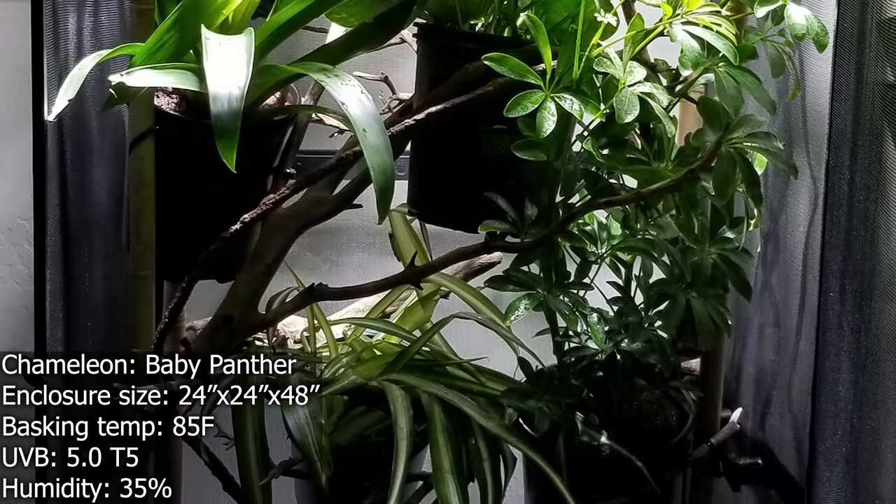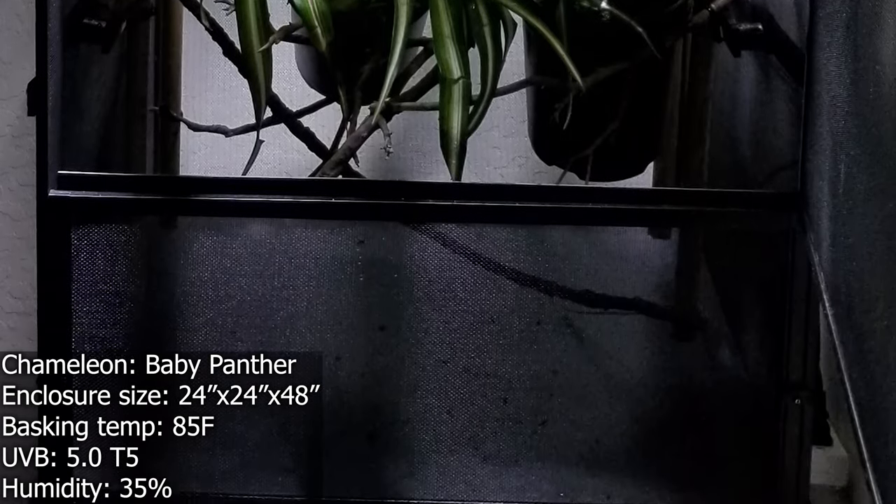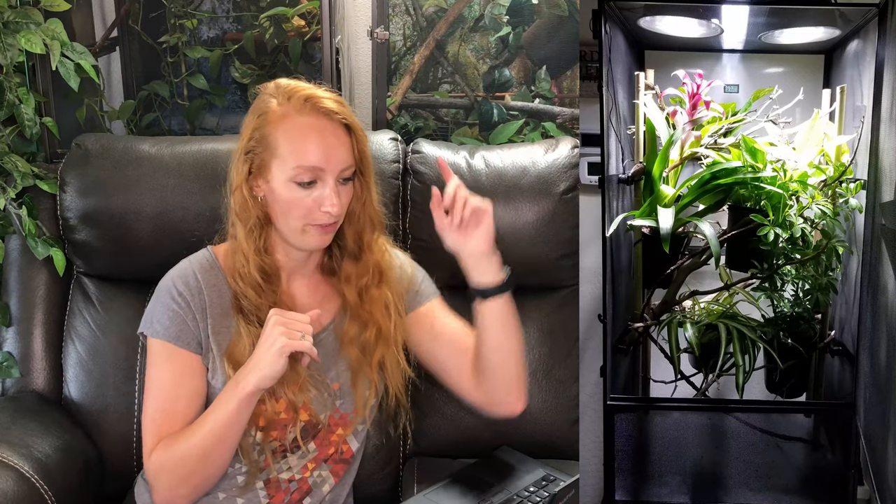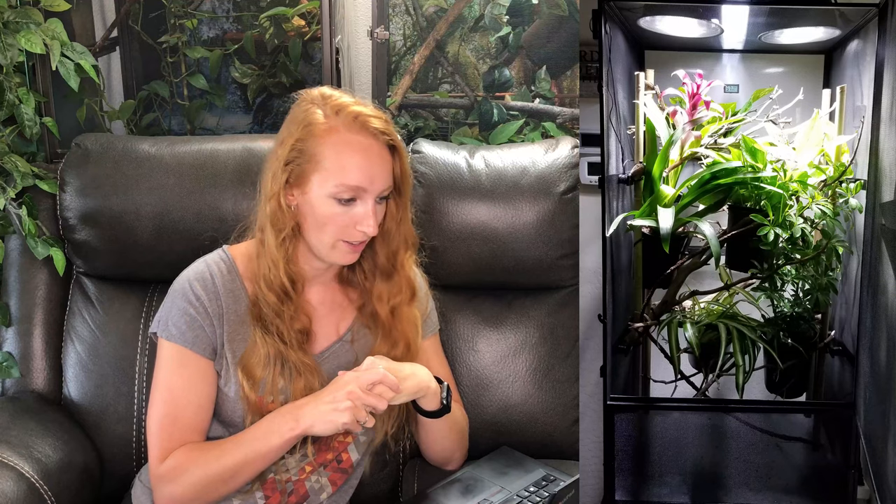They ended up getting dragon ledges, which I think is a good compromise if you don't want to buy a Dragon Strand enclosure. They're using a 24-inch Reptisun 5.0 UVB. I'm noticing it's going vertically — I might consider doing horizontal, because chameleons usually will move side to side versus front to back, especially if your branches are going side to side. So I may consider turning your UVB to go side to side instead of front to back. The humidity stays at about 35% with spikes to 80% after misting. 35% is on the lower end for a panther chameleon, so I would see if you can add additional humidity. I have a whole video on tips and tricks, so I'll link that up. You want to aim for closer to 40 to 60% daytime humidity for a panther chameleon.